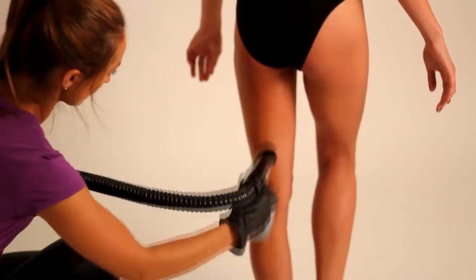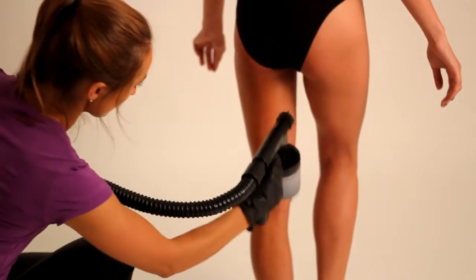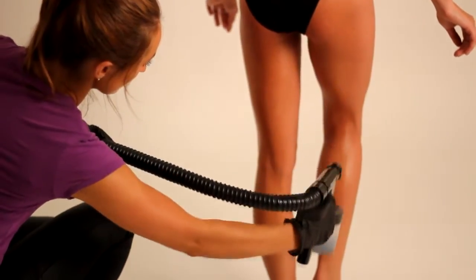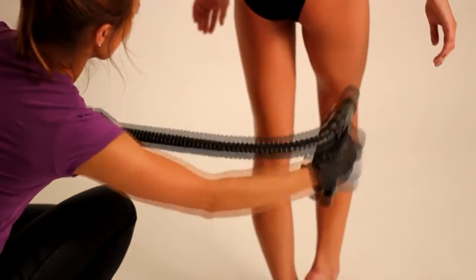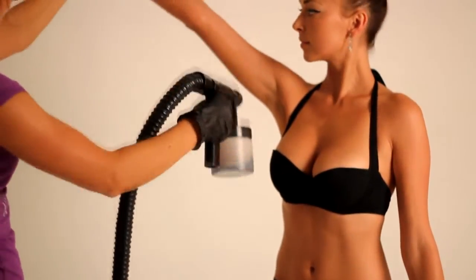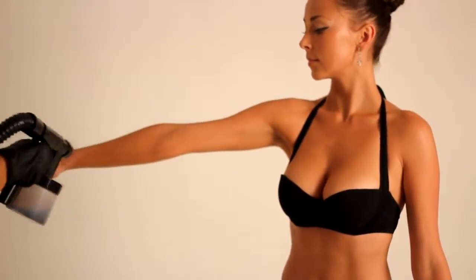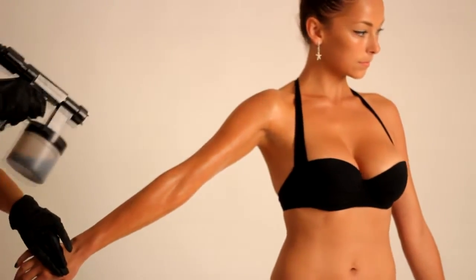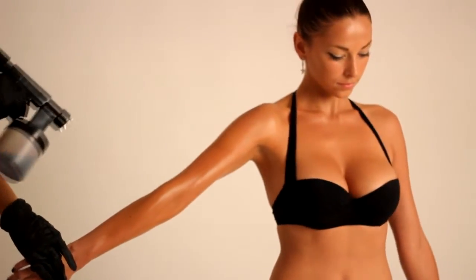Starting at the back, spray product in even vertical motions from shoulder to hip across the back. Continue spraying in vertical motions down the leg until you reach just above the ankle. Use the same application technique on the inner and outer leg.